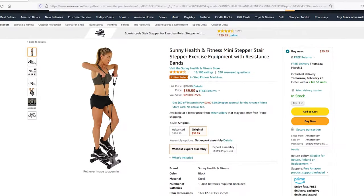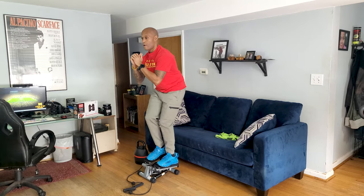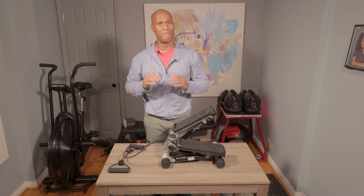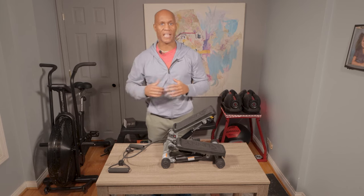The Sunny Health & Fitness mini stepper costs $59 and not only adds a cardio element to your backyard, home, and garage gym, but also a way to tone the glutes, calves, and thighs before you even touch the detachable resistance band. I'll get into all of that in a second, but first let me break down some of the reasons I believe adding a mini stepper to the home gym is a good idea.